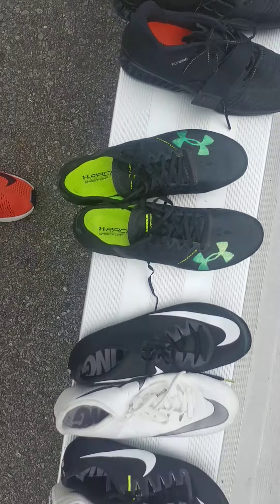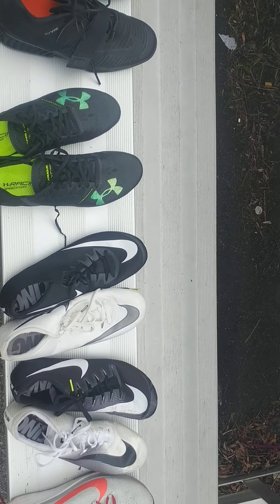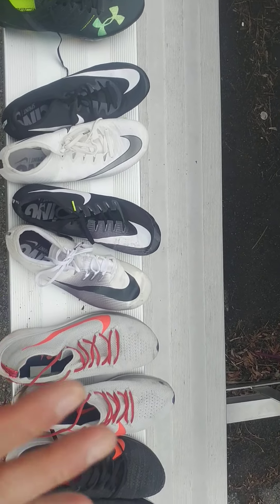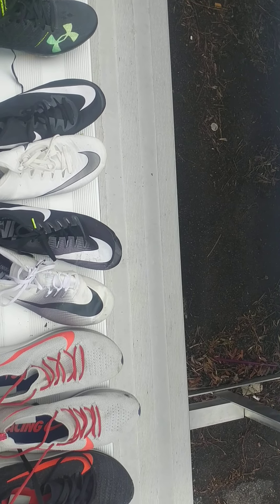I hope you guys enjoyed this video. It's really cool showing off my gear, and I find shoes are the most important thing for track because it's your feet that run. Rate, comment, subscribe, and see you later guys.